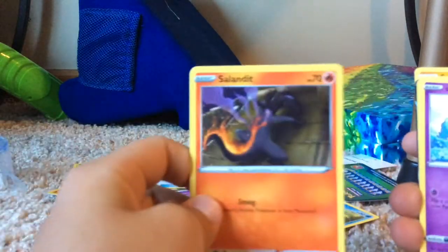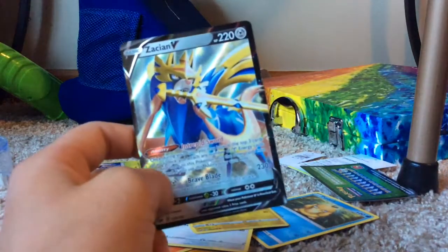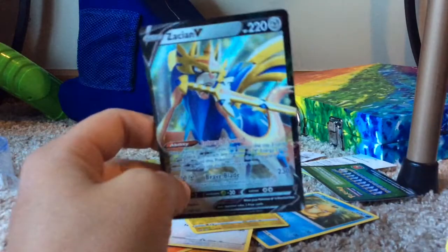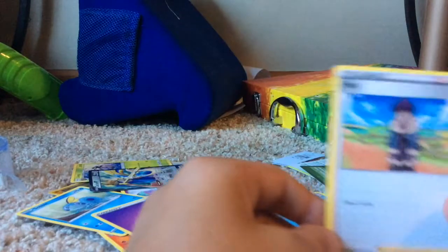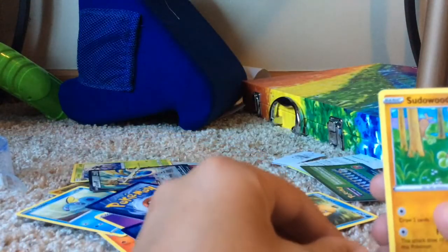All right, let's move on to the next pack. What cards did you get? Sand Sush, Galarian Ponyta, Minicue, Minicue, Sabal, Yamper - let's go, let's go, let's go! This is a really good card! I got an energy, a trainer, another trainer, and a Seedot. Yeah, Seedot!